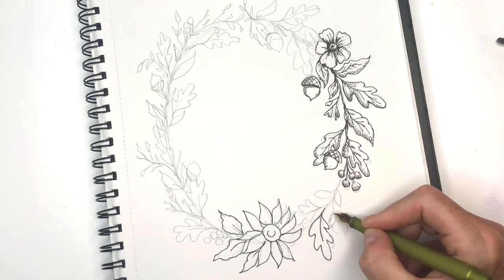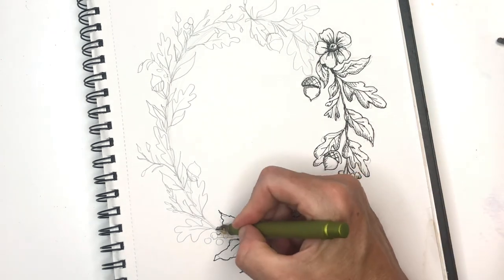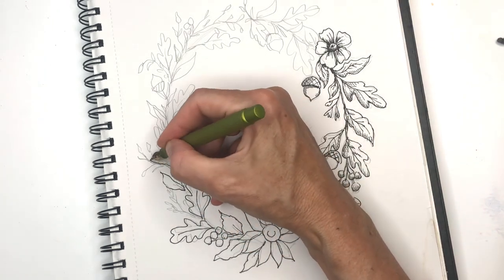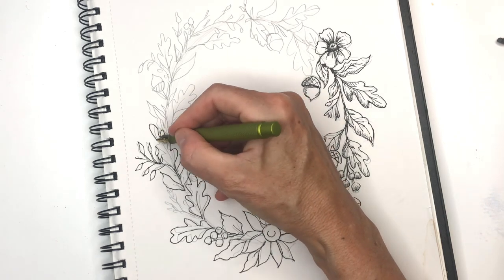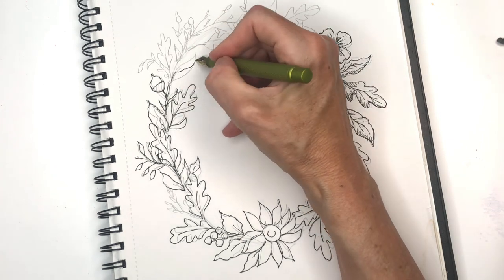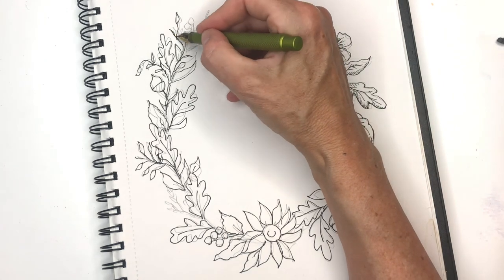I'm going around the whole entire wreath doing the same thing. Drawing is actually very good for you — the more you draw the better you'll get. The practice of drawing every day helps your art get much better, and it helps teach you to look at things better: to look at shadows, relationships between patterns and elements. Drawing is very essential in creating art even if you're doing abstract work. I'm adding more branches and stems, making this side a little different from that side. You can keep it symmetrical or change it up with different elements like berries and different stems.